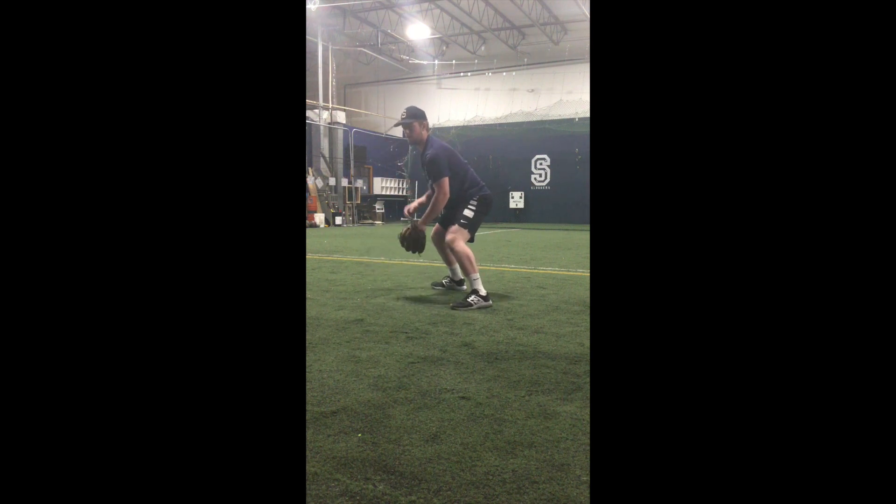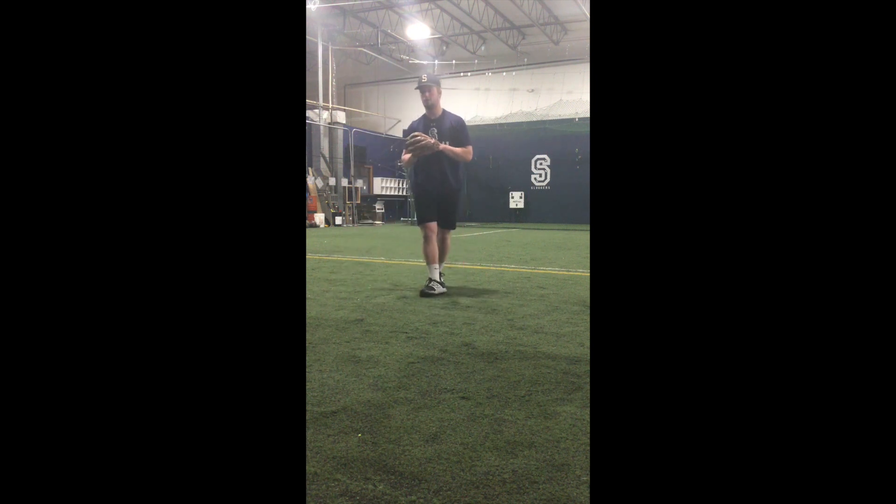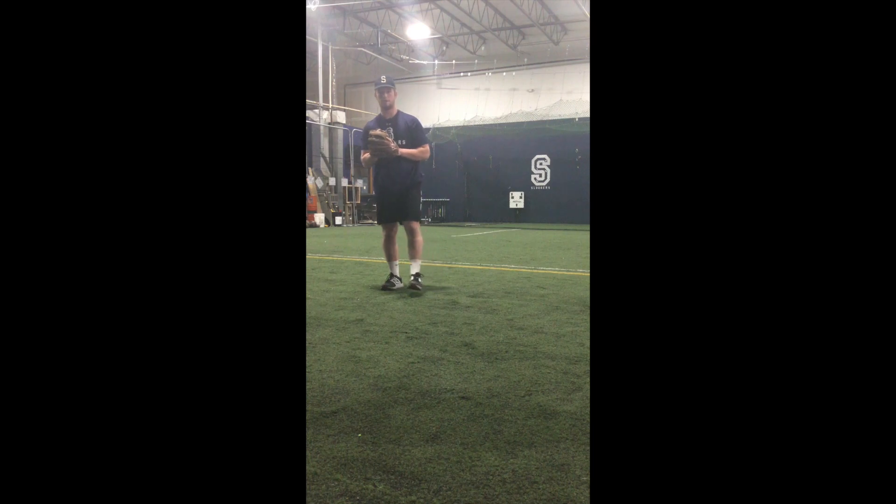Here we are using a tennis ball. You can use racquetball, ping pong balls, whistle balls — anything that you can find lying around the house. Making sure to obviously ask parents for permission before bouncing off of any walls that they don't want you bouncing off of.